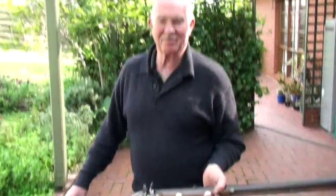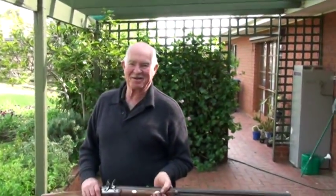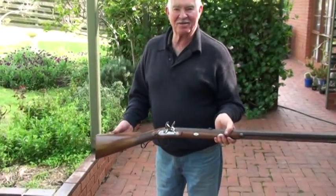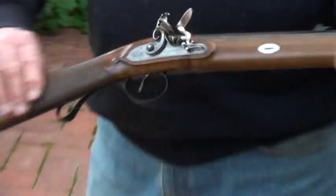Here we are. We're ready to go. I'm Ross Sinclair. I make muzzle-loading flintlock and percussion rifles, styled after John Manton.